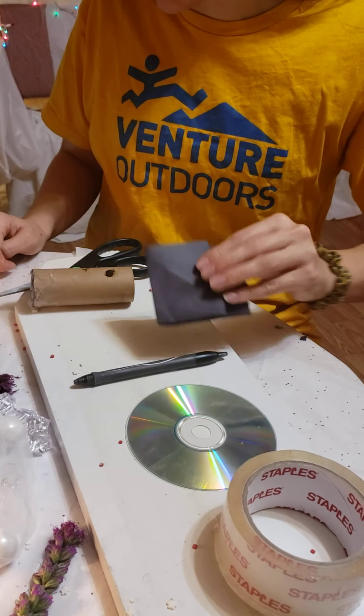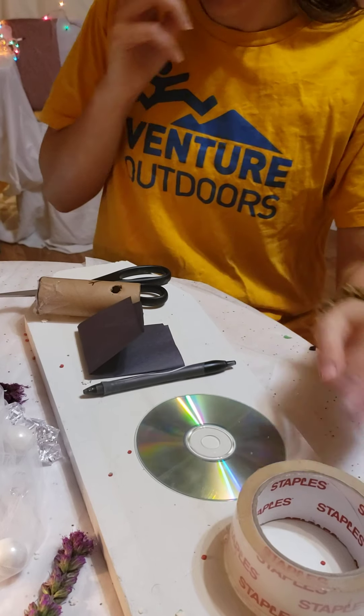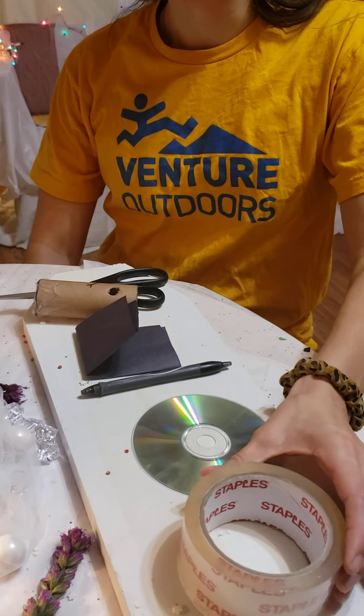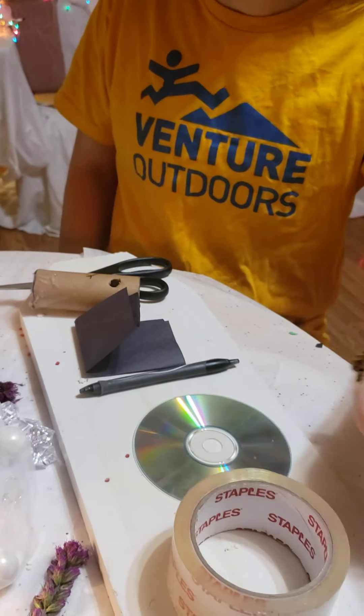We'll need a piece of cardboard — cardstock works too. I have cardstock here, which is really hard paper. Then we're going to need tape; small school tape works great. You don't need a big giant roll, but this is what I had, so this is what I'll be using.